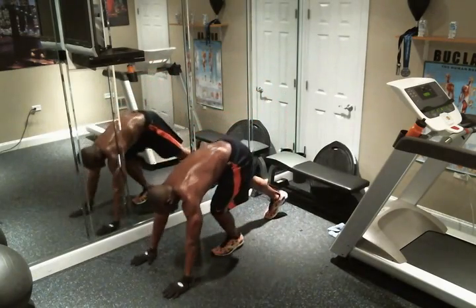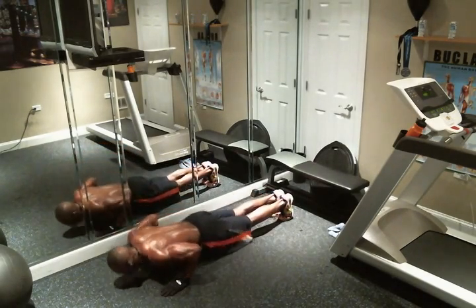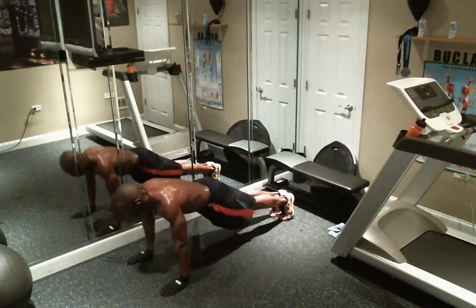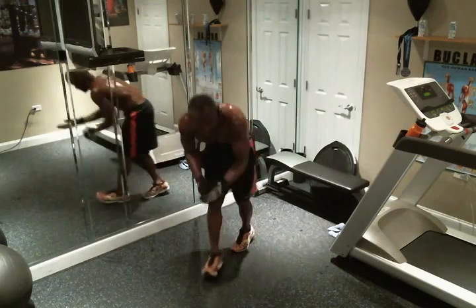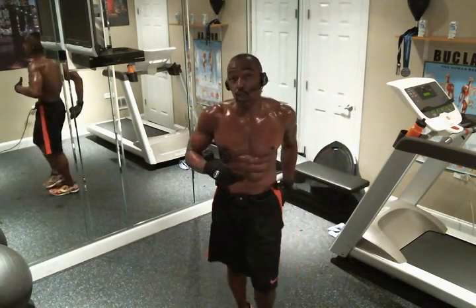We're going to do eight here, and I'm going to look down the line of my body, contracting my abs, contracting my glutes — and let's go. One, two, three, four, five, six, seven, eight. Excellent. We're going to take our 30-second active rest here, keeping those abs contracted and your glutes contracted.